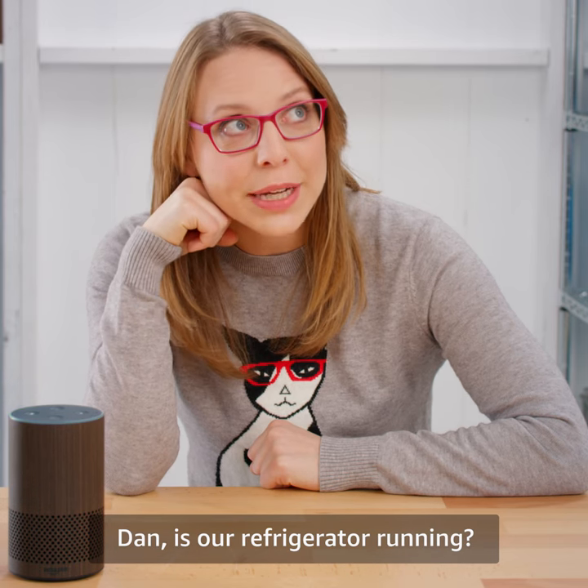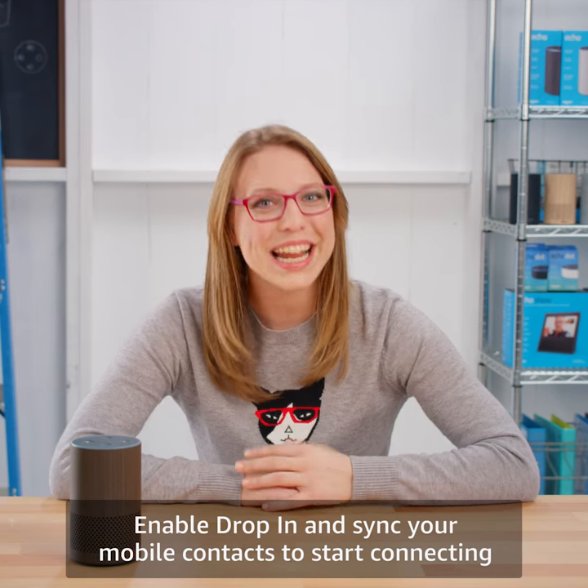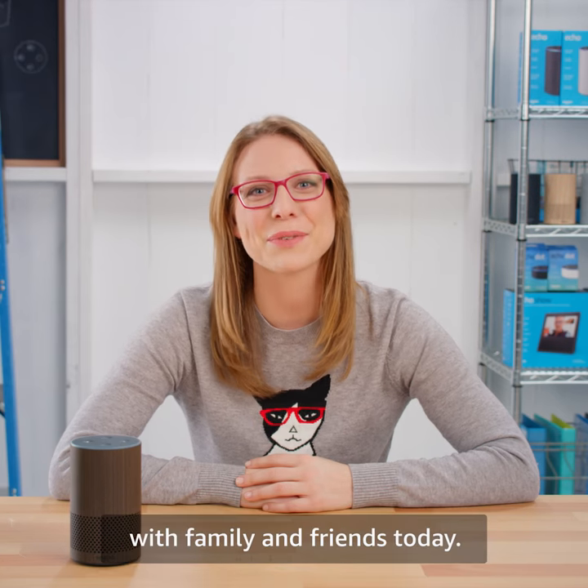Dan, is our refrigerator running? Yeah, it's actually running a little cold today. Alexa, hang up. Enable Drop-In and sync your mobile contacts to start connecting with family and friends today.